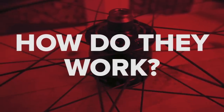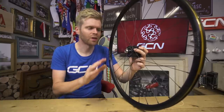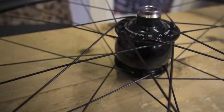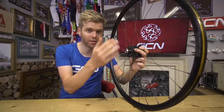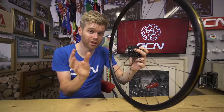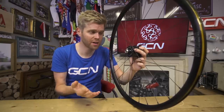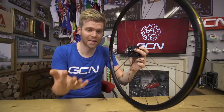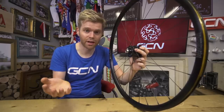How do dynamos actually work? It's quite simple. There are a series of magnets inside the hub that move around a copper coil. The action of the magnets moving around the copper coil induces an electrical current in the copper coil, which can then be used to charge and power your devices. This process is called electromagnetic induction, and it's essentially the same process that occurs in any electrical motor, albeit in reverse.